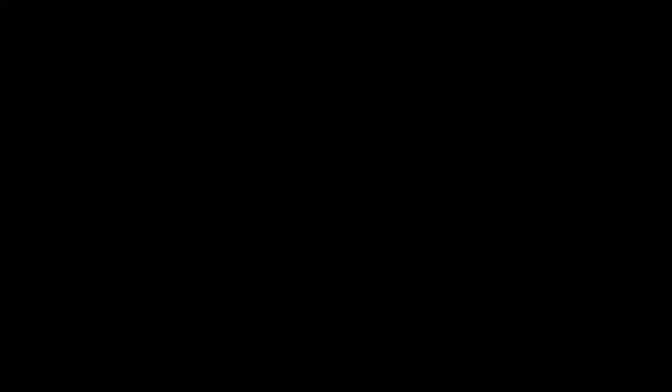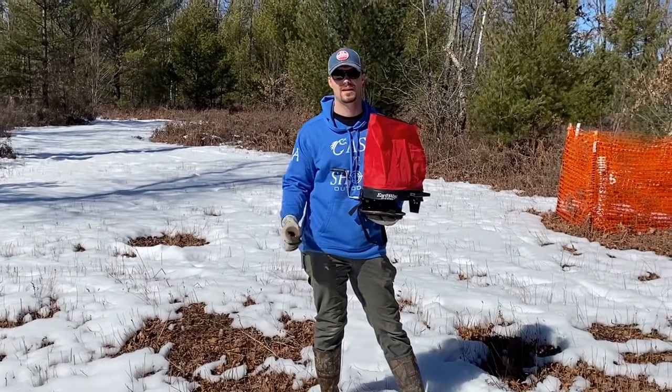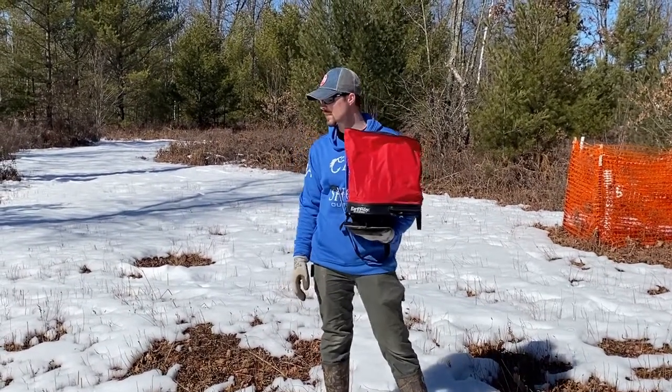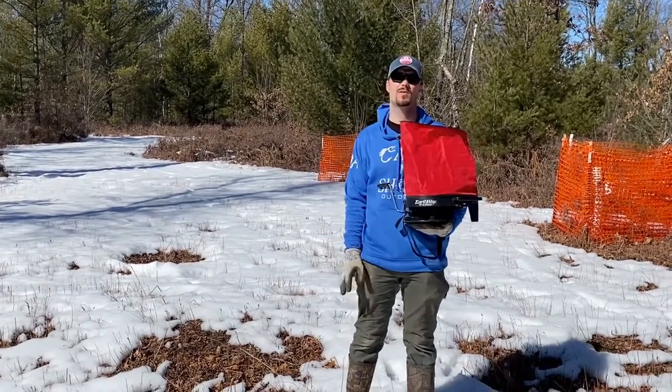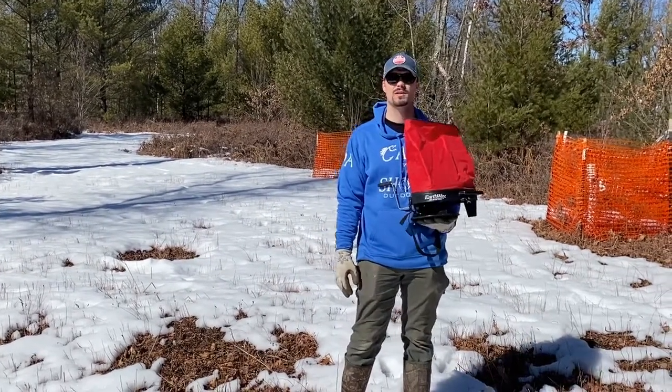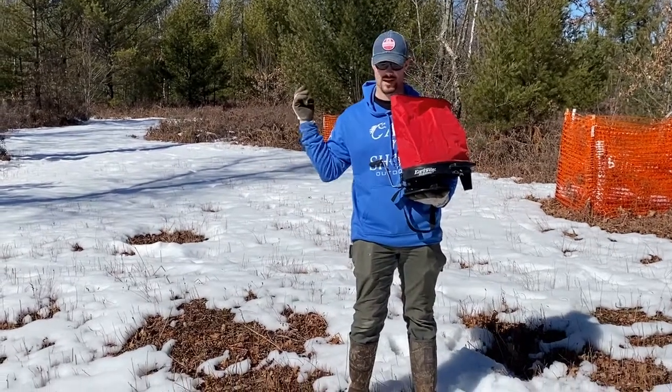We have a small food plot that's clover and I'm going to let Tori talk about what we're doing there and hope this helps you out. We're back here on the food plot. Another thing we're going to go over today is frost seeding our plot. Just before all the snow gets away, we're going to try to lay down some clover seed here. This is already an established plot — we established it two years ago.